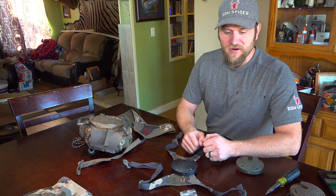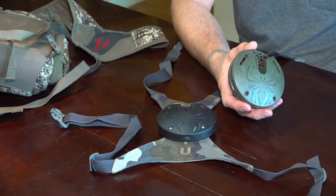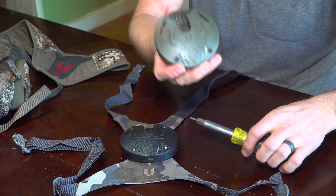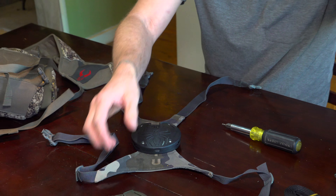Hey guys, David Merrill here with BowSpider. Just wanted to quickly show you guys — you've been asking — we've got a couple vinyl harnesses here and how to put the receiver on your vinyl harness. In your kit there's a little bag with four longer washers and screws. You're going to take the T15 torx and take the screws out that came in your puck and remove all four of them.